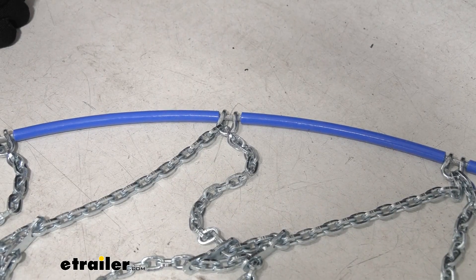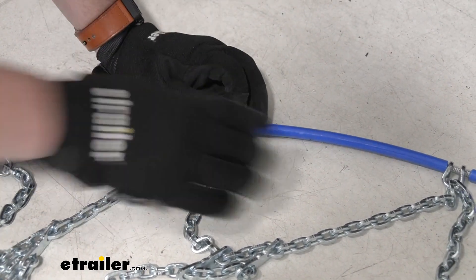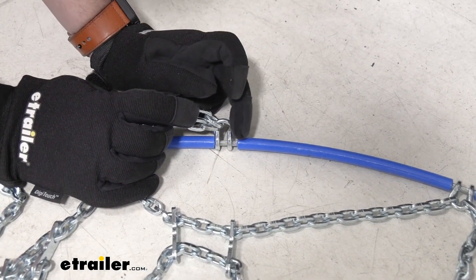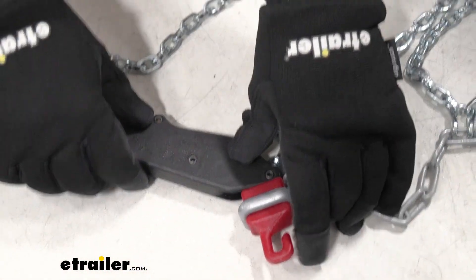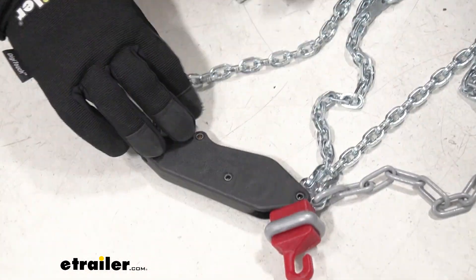There are two ways we're going to be able to tell with this chain. First, by looking at our hoop — there is a flat side and a side that has little hooks. This side is going to be the side that faces away from our tire, just to make sure we don't cause any extra damage. Coming down to the base, we can see that our self-tensioning mechanism has the Koenig logo on it, and we want to make sure that it is facing down.